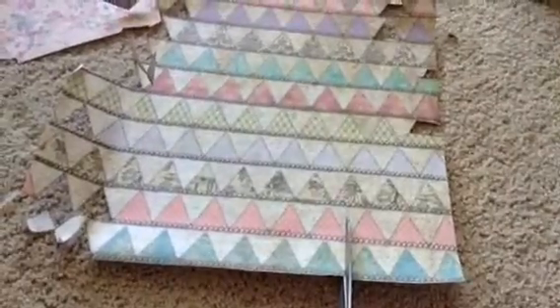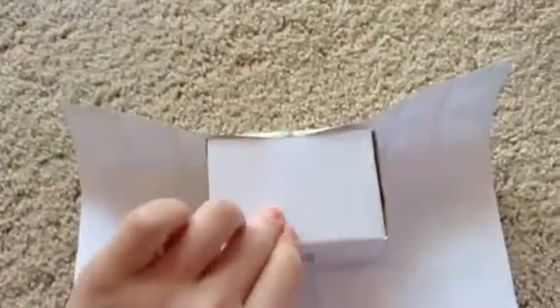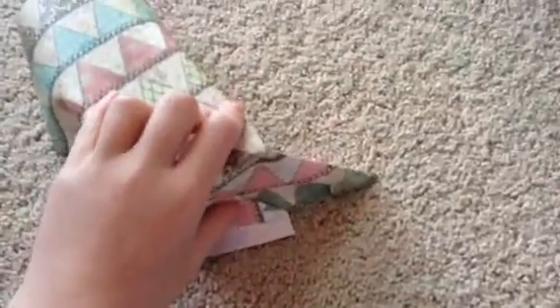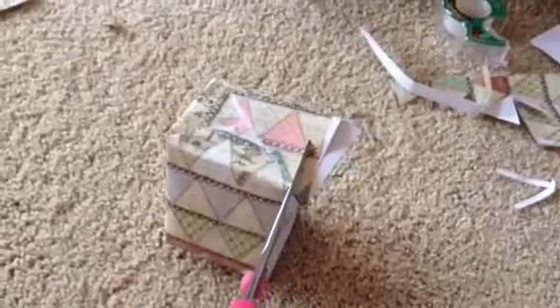First, cut the scrapbook paper. Measure the box on the scrapbook paper, tape, fold, tape again, and cut off the excess. You can also make a mini ottoman.